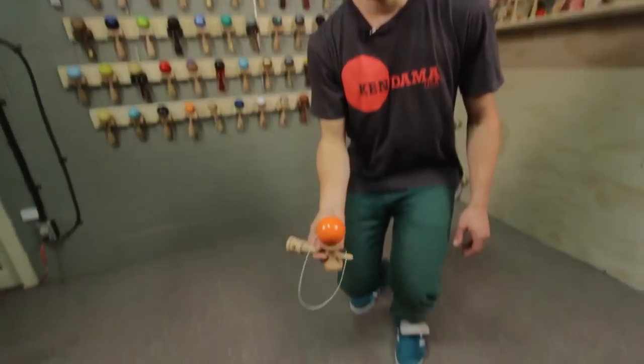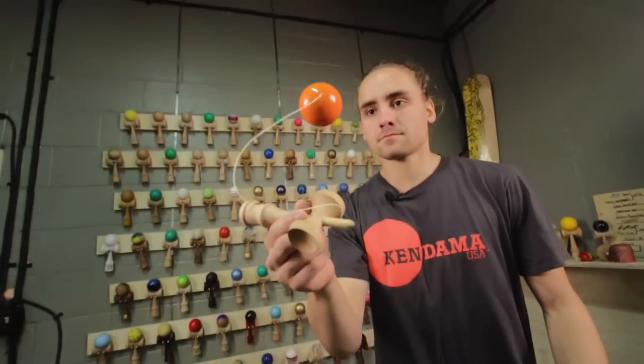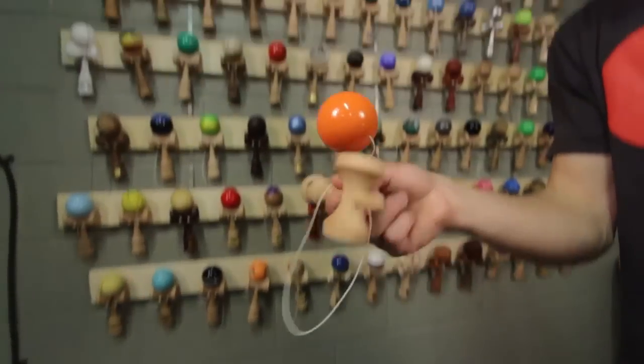So the easiest way to start learning this is from big cup. You're going to pop it up, tap off the bottom of the handle, catch it right back in big cup.